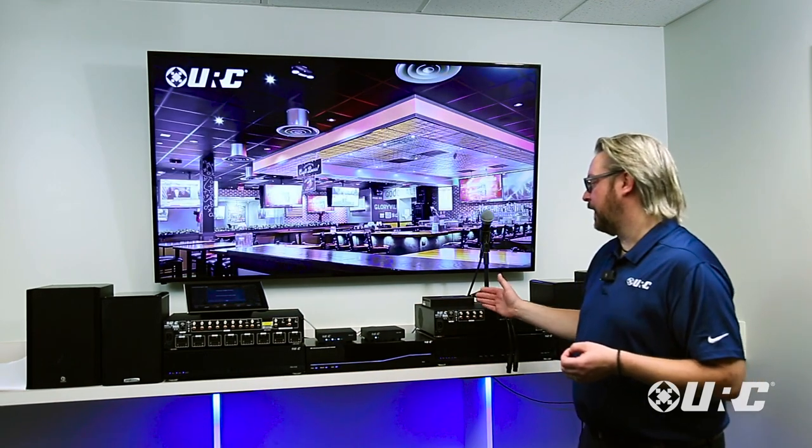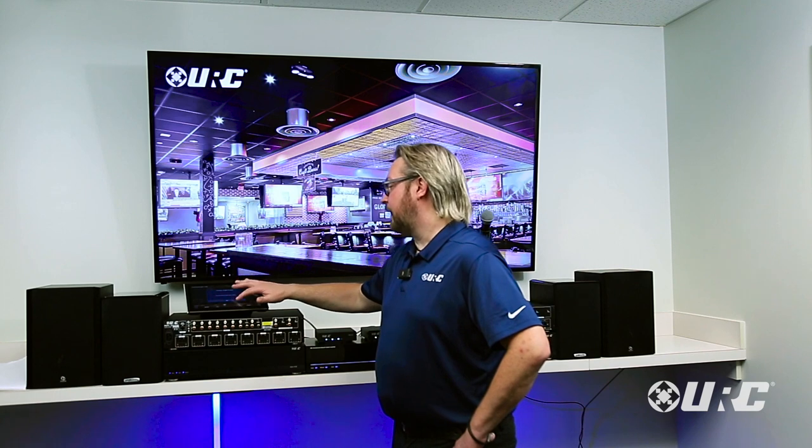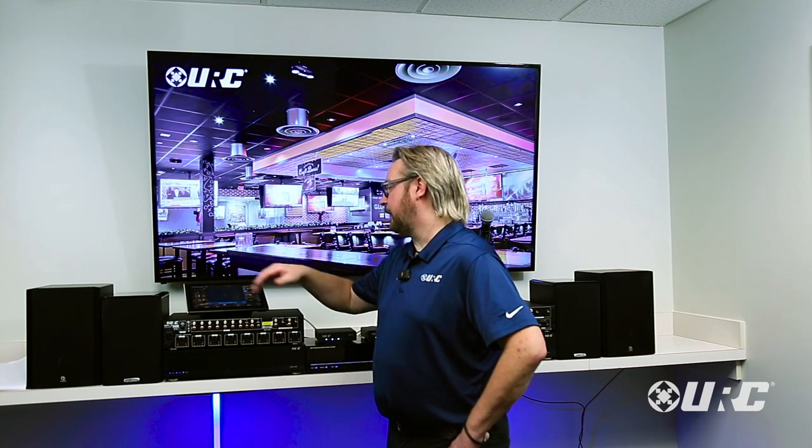Any one of the sound files stored in any one of the amplifiers — they each store up to ten — can be streamed and shared with any other amplifier in the system. A fitness center is one example. We also have people that use this in commercial restaurants and different types of sports bars.